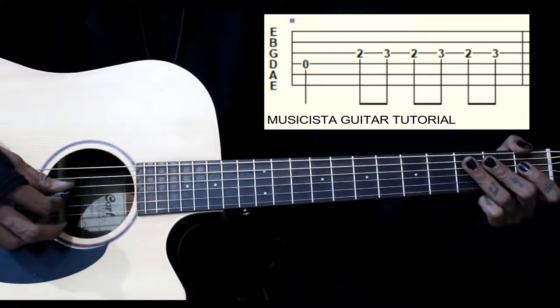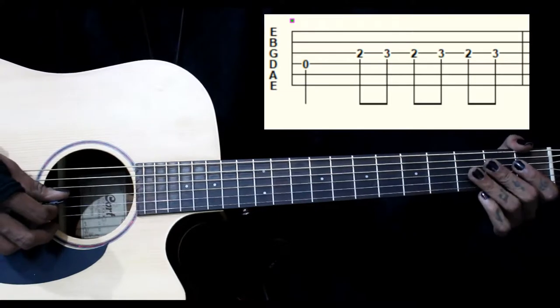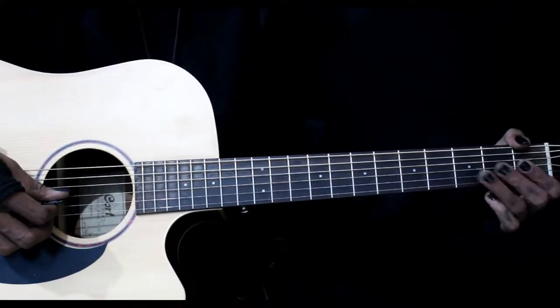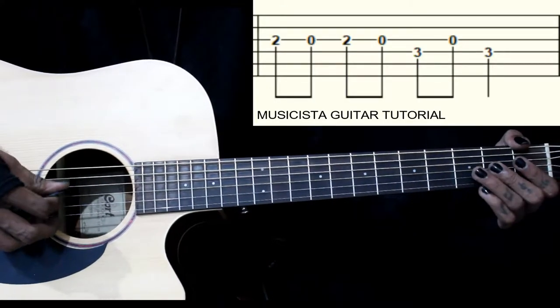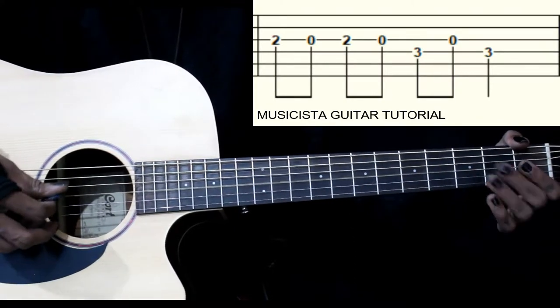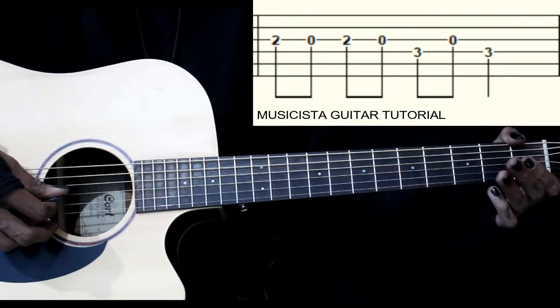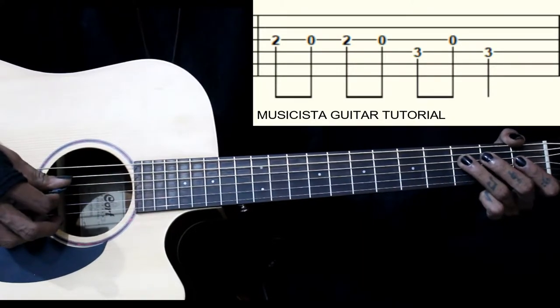So from the 1st now, then we have groupings of 3 notes: open 3rd string, 2nd fret, then back to open, then we have 3rd fret on the 4th string, then 3rd string open, back to 3rd fret on the 4th string.